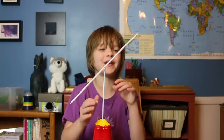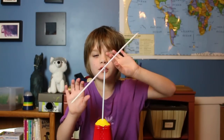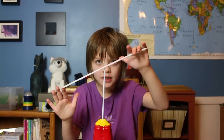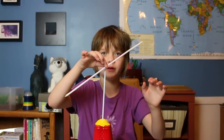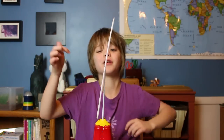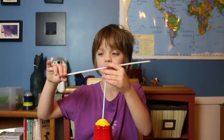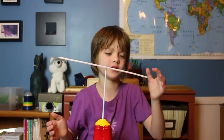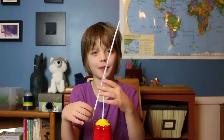Now you have to perfectly balance these candles, which will be easy because of torque. Torque is the force that the weight of the candles is pushing down times the distance from the middle. So you don't have to shave the candles until they're the exact same weight — you just have to slide them in and out. If one's too heavy, push it more in; if one's too light, pull it more out. Keep doing that until they are balanced.